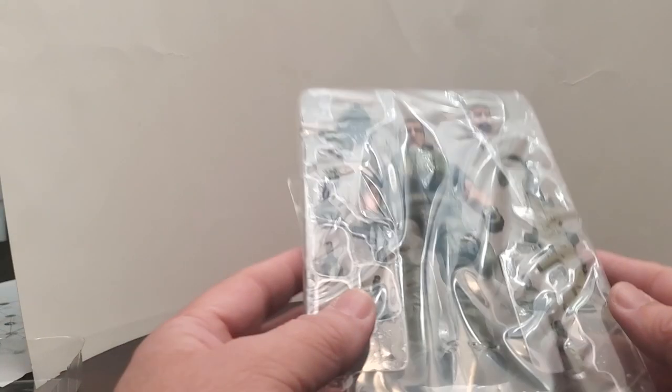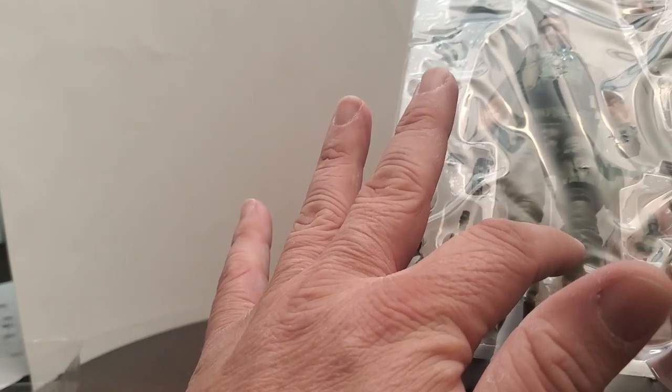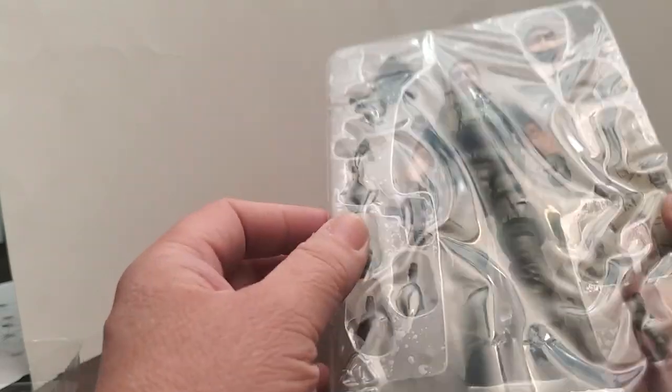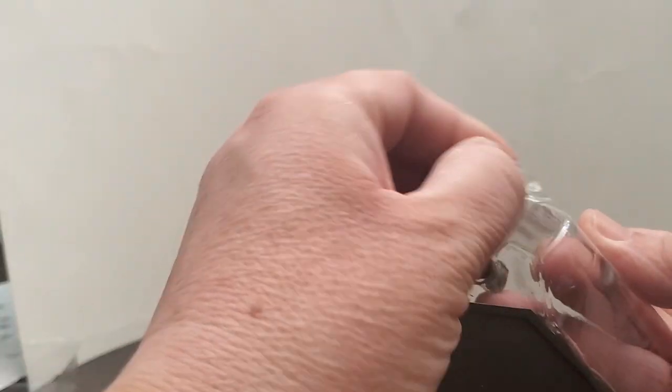So, this package comes with this box. Let me pull this off — it's also got a clear film. All Action Force figures have this. When you buy them brand new, they always have this clear plastic film on them, which I think is pretty nice. So we'll take that plastic film off.